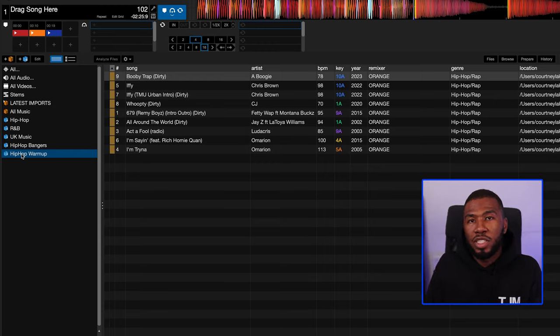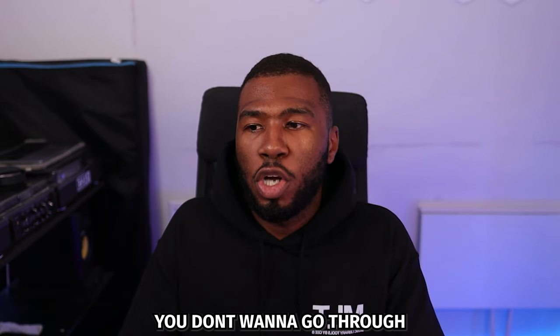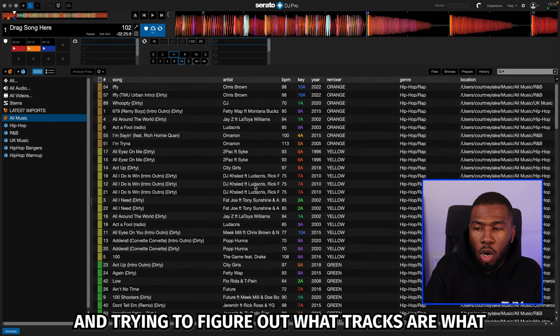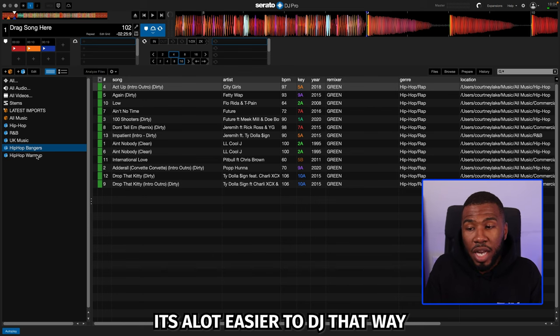Now you can see that we can start creating scenario crates based on the colors. When it's warm-up time, you want to just go into a folder and play all the warm-up tracks. You don't want to go through a massive music library trying to figure out what tracks are what — if you go into your specific crates, it's a lot easier to DJ that way.